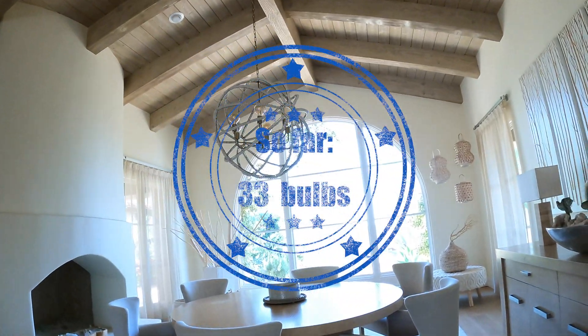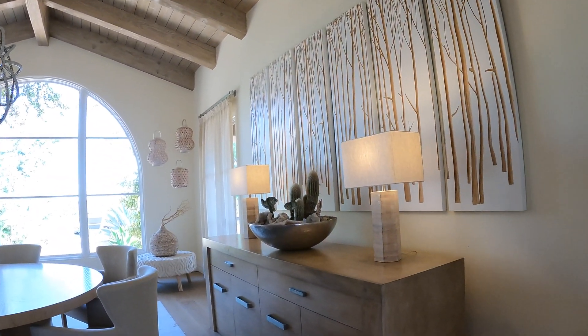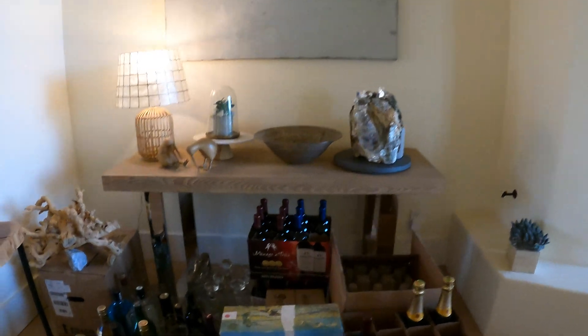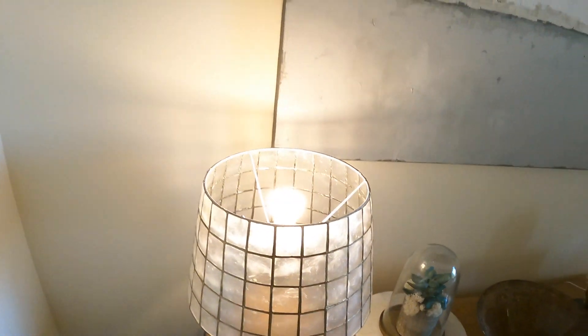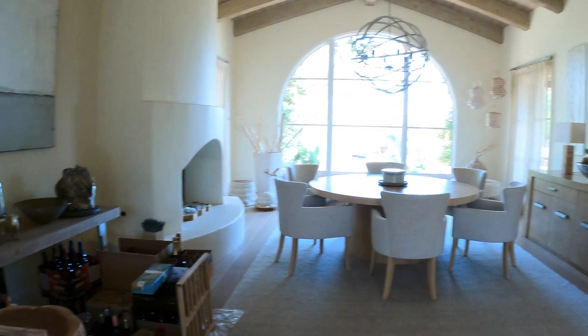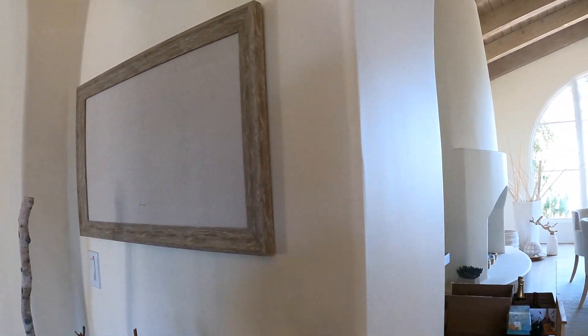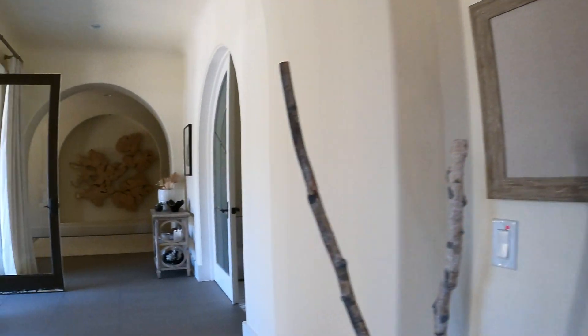Alexa, turn on dining room floor — 33, 34, 35, 36. Alexa, turn off dining room floor. What are we at — 36.